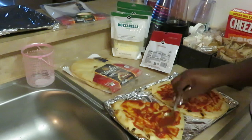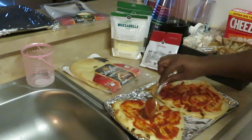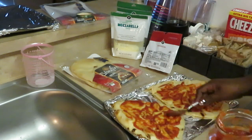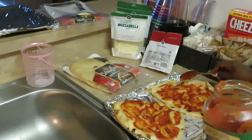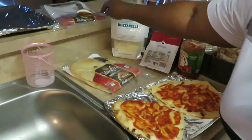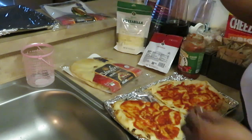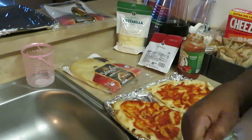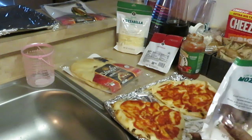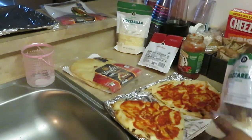Kind of like a little personal pan pizza. You don't want too much sauce — just a light layer. That looks good. This is something quick and easy you can do for the family.